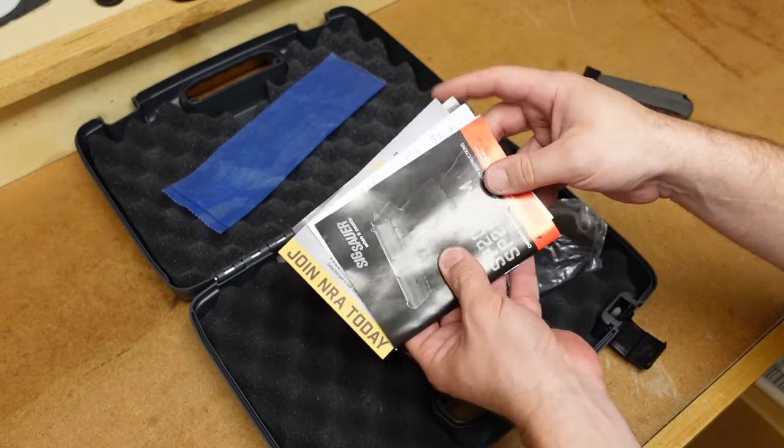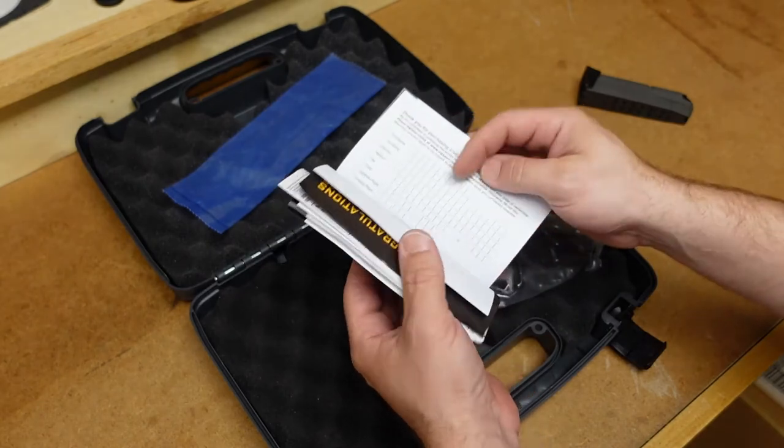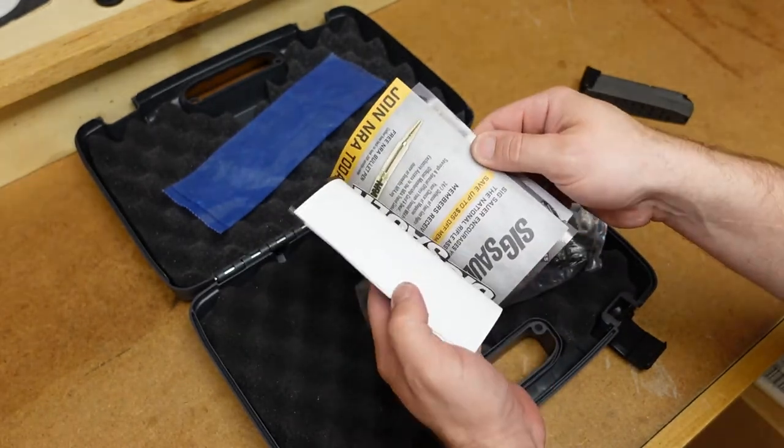You get your owner's manual. It says, join the NRA today. No, thank you — I will not be doing that. But I do think we get some swag in here, some stickers and things.